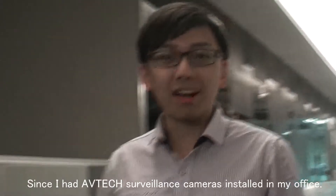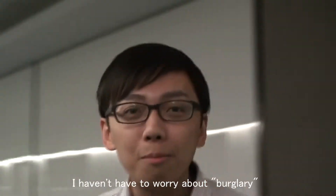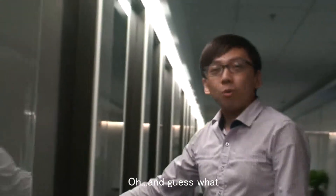Hi, I'm a general manager. Since I had an Avitek surveillance camera installed in my office, I haven't had to worry about burglary. Oh, and guess what?